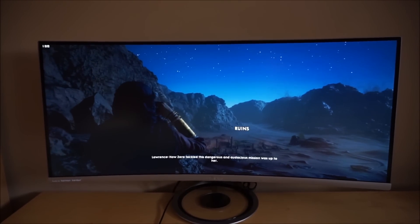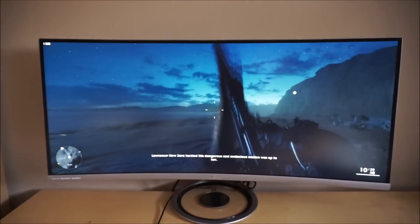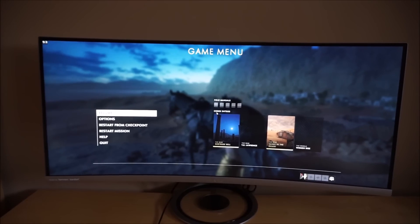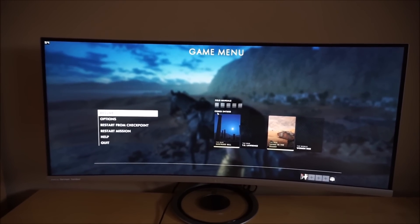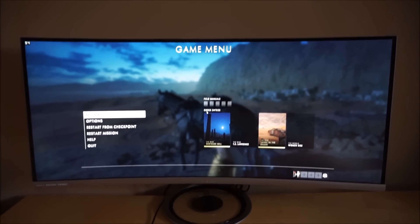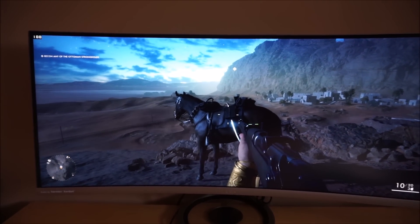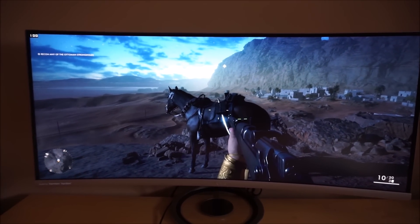This video uses a scene on Battlefield 1 which highlights some high contrast transitions which all VA models do struggle with to some extent. If you recall on the Philips BDM4037UW that I reviewed earlier, it had some obvious smeary trailing in these exact scenes on Battlefield 1. It was really quite a messy experience and I know I actually managed to put a lot of people off the monitor by showing this.